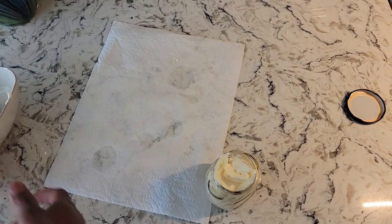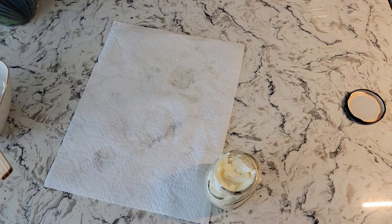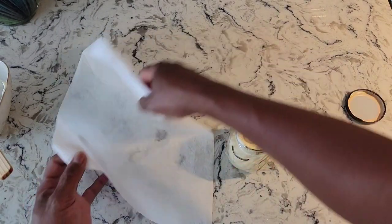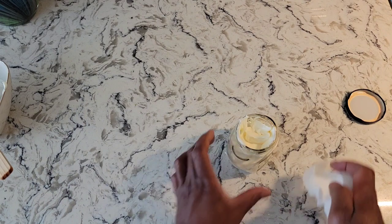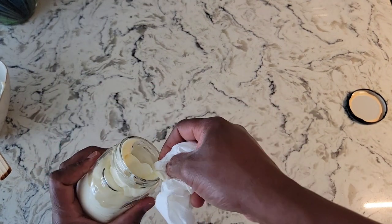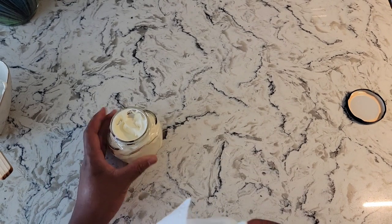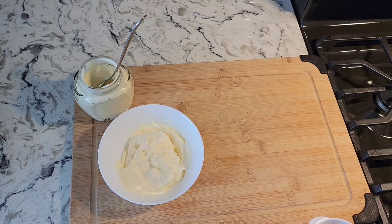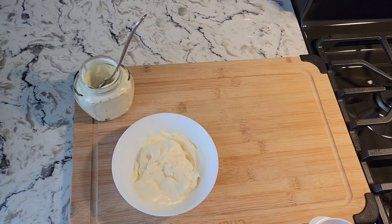So guys, as I said, that's just a half a teaspoon of salt, a half a teaspoon of vinegar — I used white vinegar — and a half a teaspoon of mustard powder. You can also put some lemon juice inside if you like, and that's how simple it is.